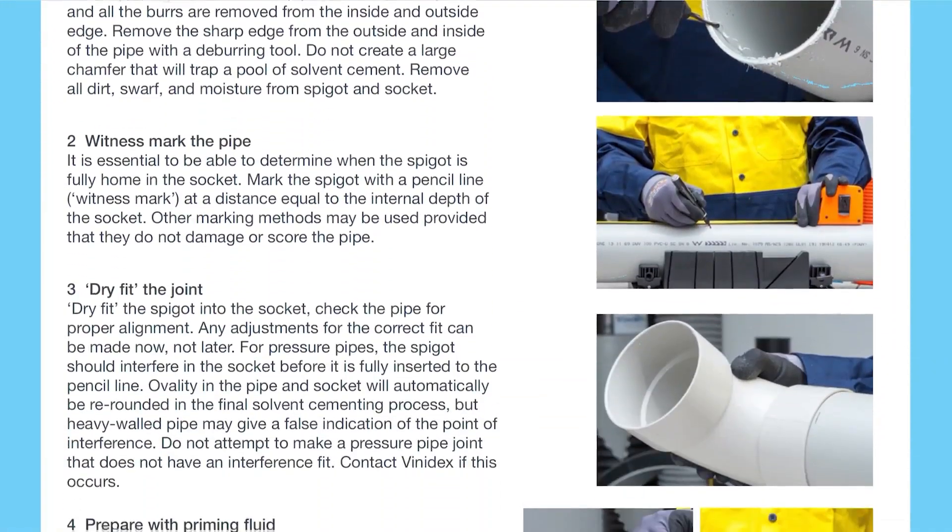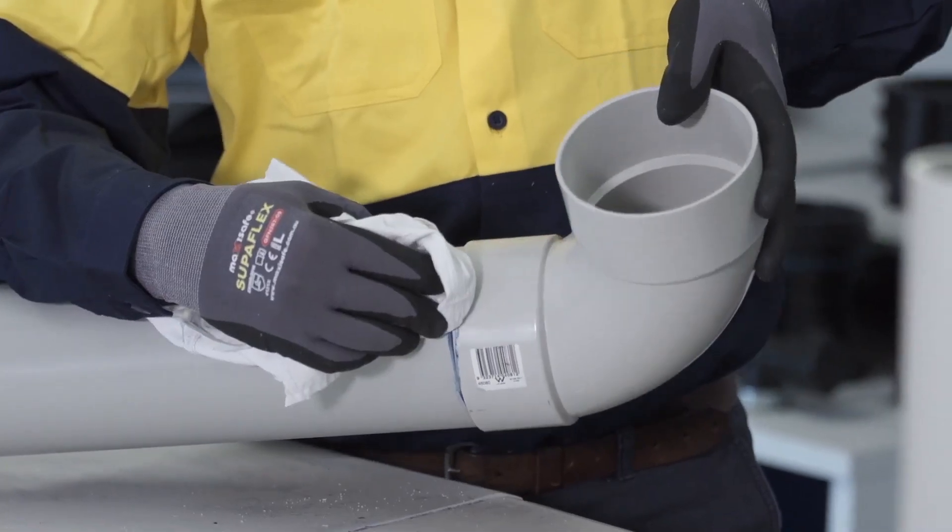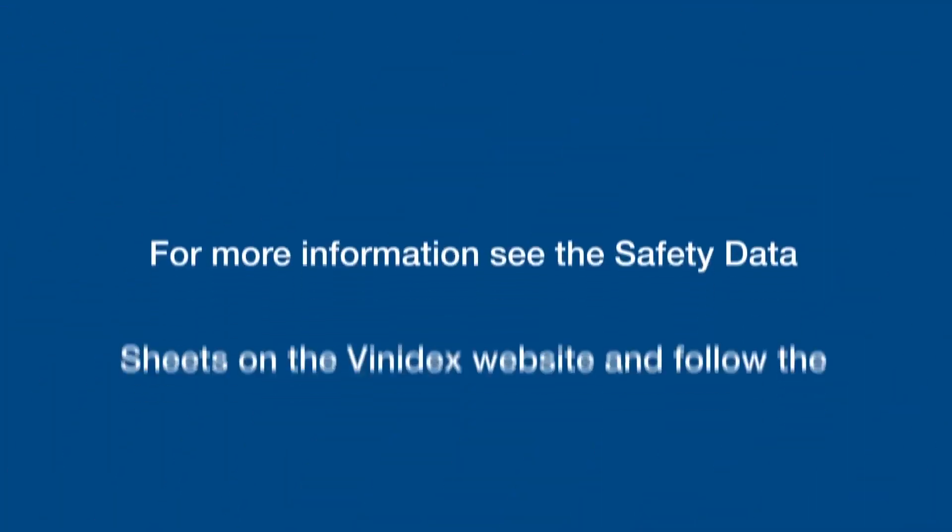For more information, please refer to the Vinodex Quick Installation Guide for Solvent Cement Jointing for PVC, or contact Vinodex.